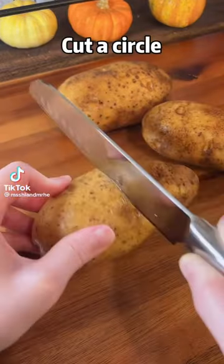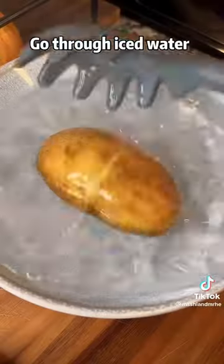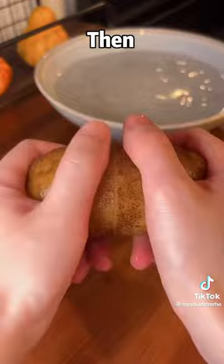Two potatoes, cut a circle, boil for 30 minutes until it is soft, go through iced water — then hey hey.